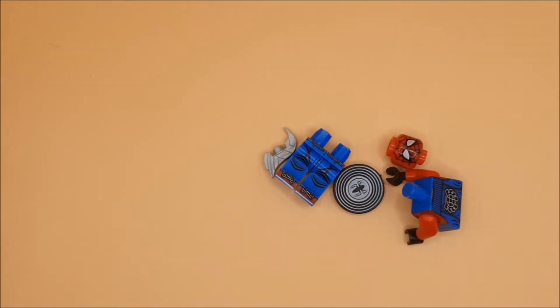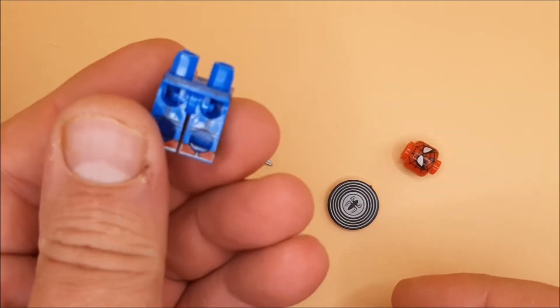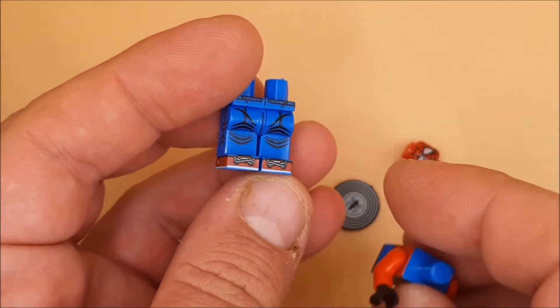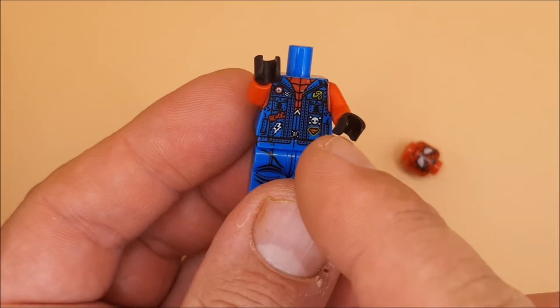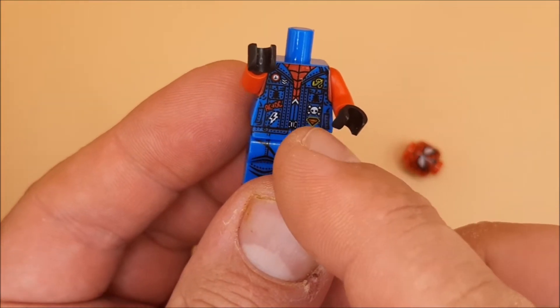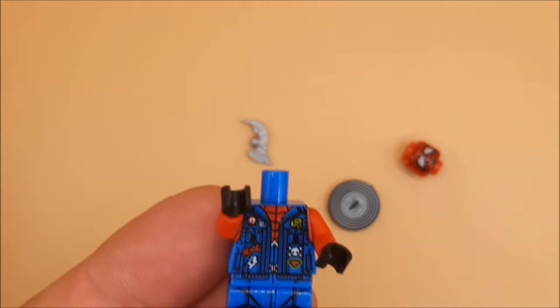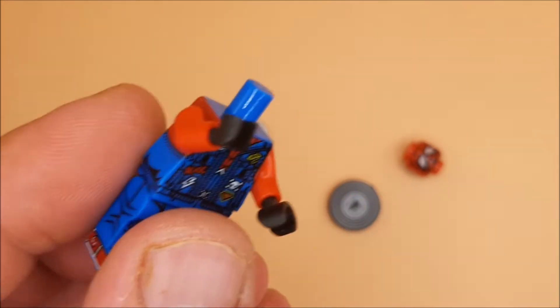Hey guys, another custom Spider-Man suit — this is the Punk Rock Spider-Man. So it comes with these denim ones, with Converse boots, a cut-off denim jacket, and various patches on. I do love that it's got this lacy DC thing on there, and even a Superman patch, so it definitely wouldn't be an official Marvel product.